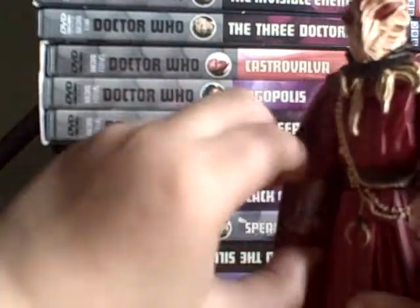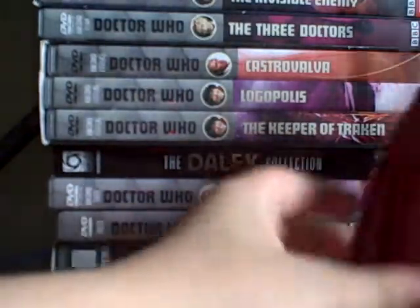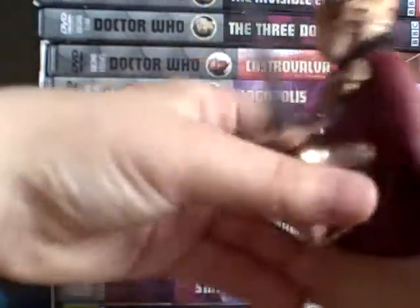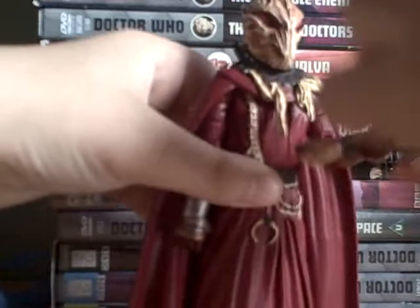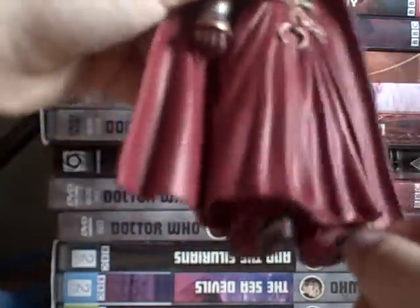Articulation is not very good because of the cape, but the cape is awesome. You can't do a full 360 — you can only do half because of the cape. The arms do 360, the hands do as well. The legs can't do any articulation because of all the cape stuff, and the shoes are moulded inwards.